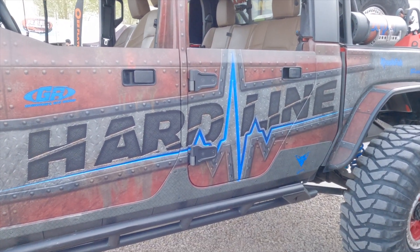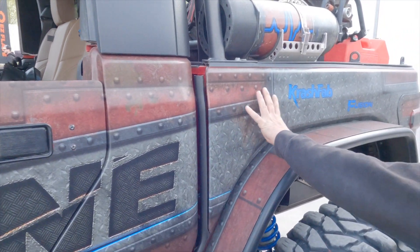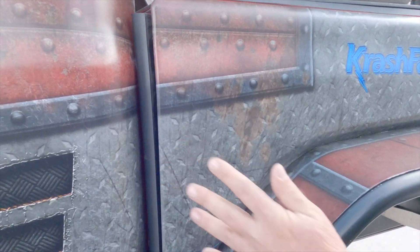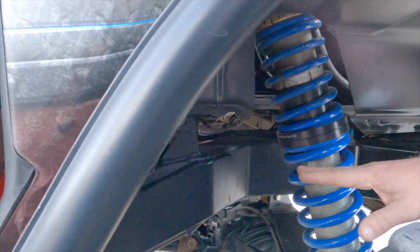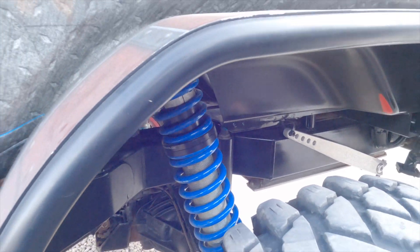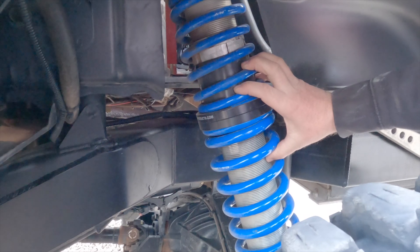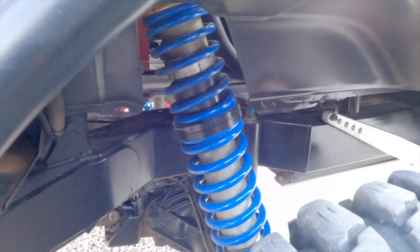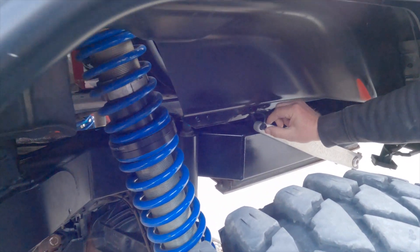Most Gladiators you see are filled in up here, but mine was filled in because from here back my buddy at Crash Fab built this entire back end — it's completely separated and custom designed to put this bag on. These are the 3.0s and this is 16 inches of travel.